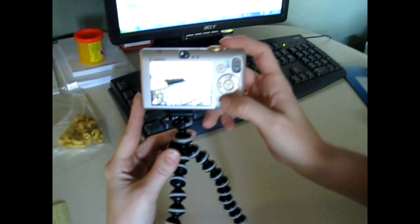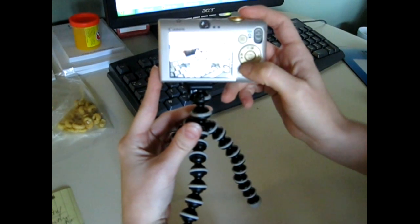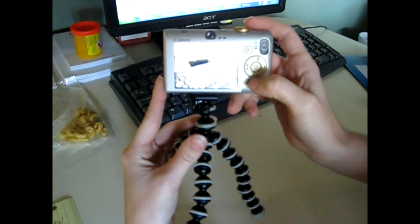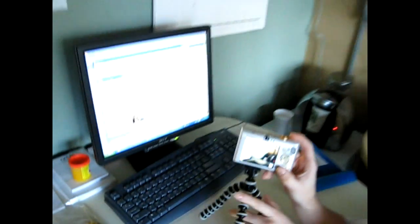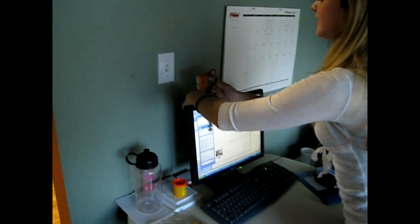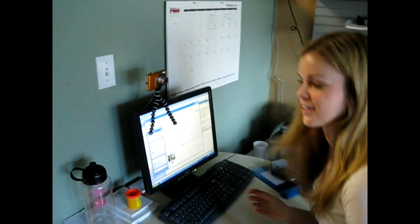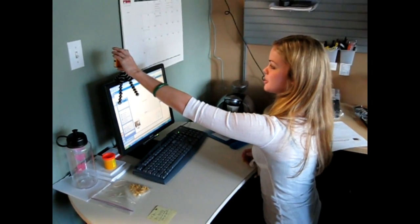So you just turn the camera on, push the bottom part of the circle, and it's the second option. It says ten second, and click select. And then once you've done that, you can just use the tripod and attach it to your computer, or maybe like the rear view mirror in your car, and then just take your picture.